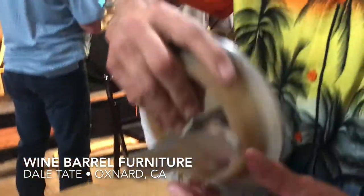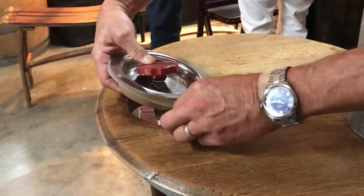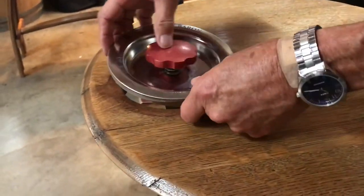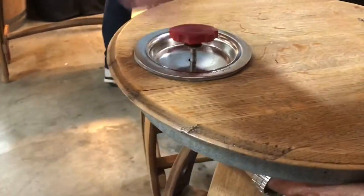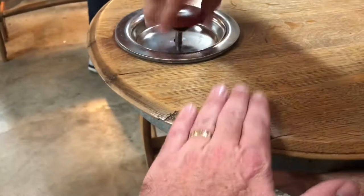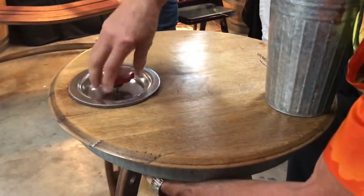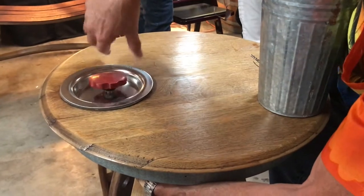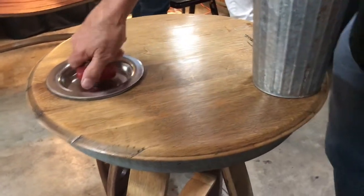Extend it all the way out, yeah, on both sides. Now let her drop down. So how many gallons was this barrel that you made this stuff from? 59 gallons — it's a standard barrel. And it was an old barrel, right?